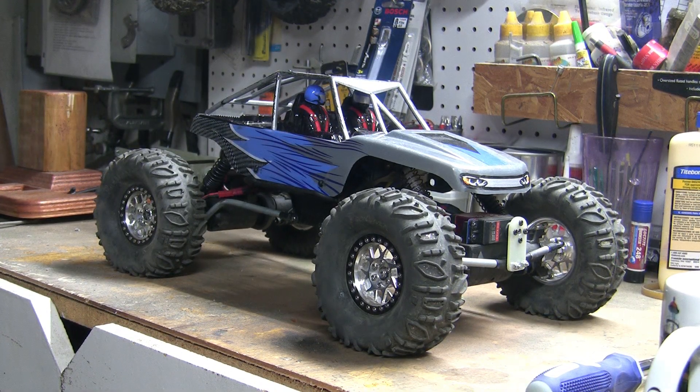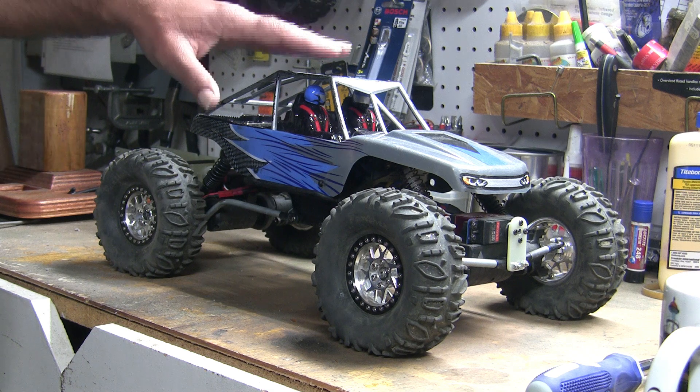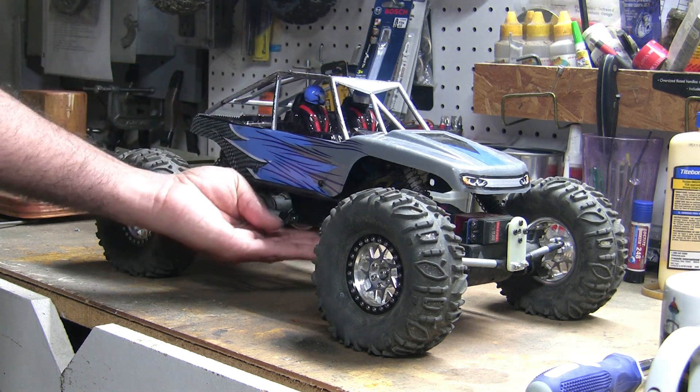Today's modification is to lower the center of gravity of the truck, which means I'm going to be lowering the body and the battery while keeping the ride height the same.